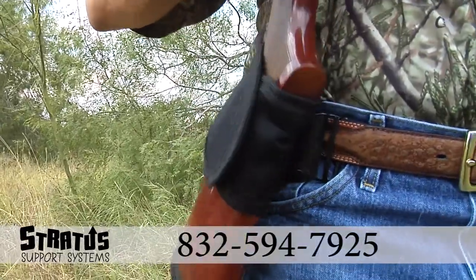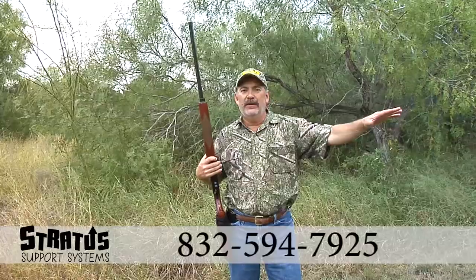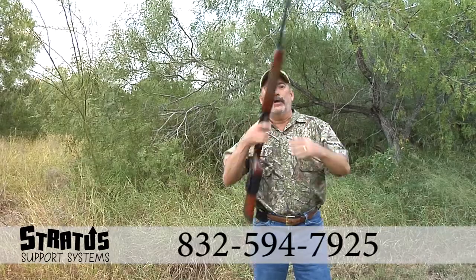This is now so easy to use. Set it on your hip, you've got a free hand over here, and it's a lot easier. And check it out — it's a quick release.